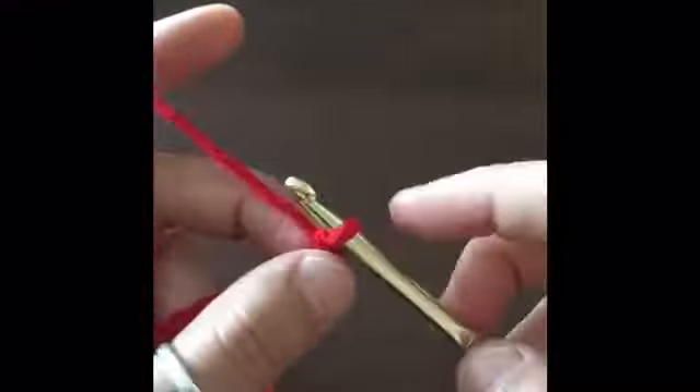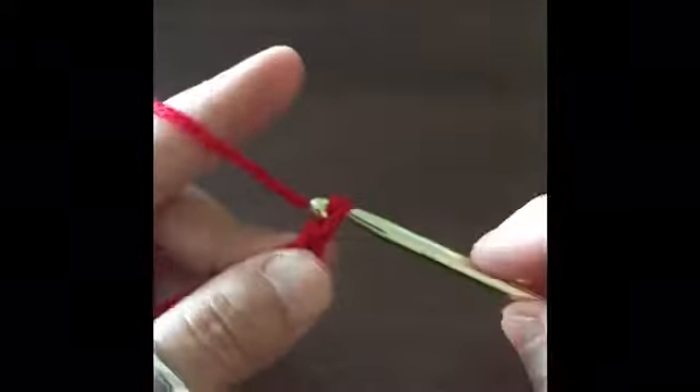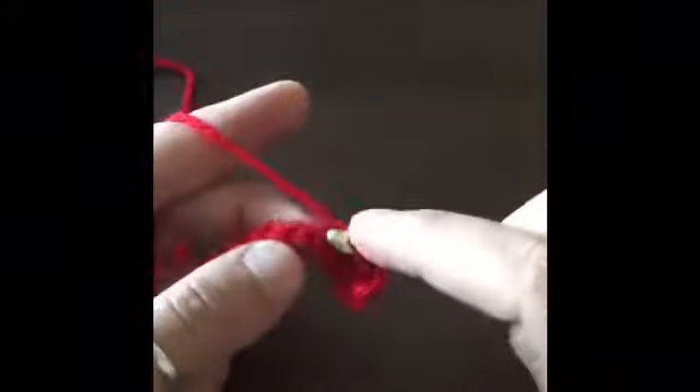Start with a chain of 25. Now that I've made my chain of 24, we're going to do our plus one so it makes 25. We're going to chain one more and we're going to insert our hook in chain number 25 and make a single crochet. We're going to be making a single crochet in every stitch of the chain for this entire row.